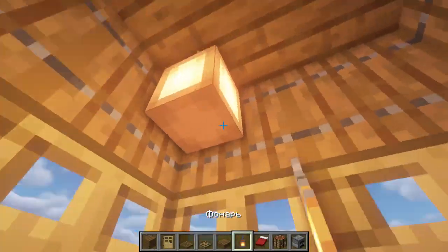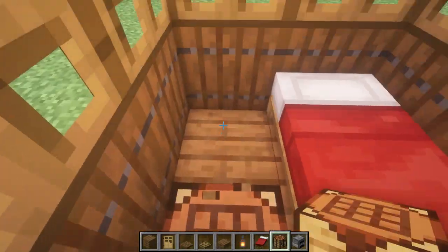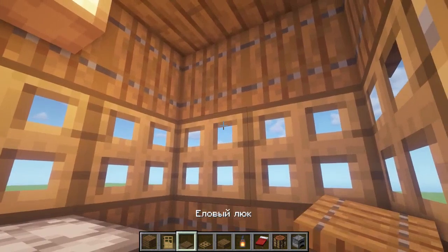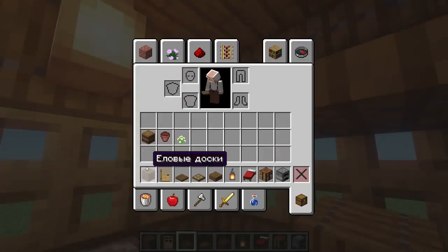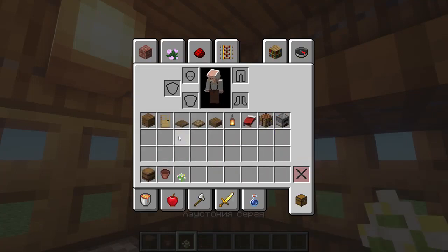We go into the house. We put a lantern here, a bed here, and also place a workbench here. We put a stove here. Let's make a shelf using a clamped shift on oak hatches, and put a shelf from spruce hatches here as well.